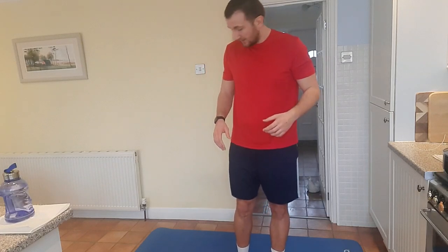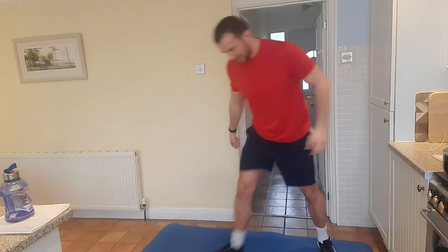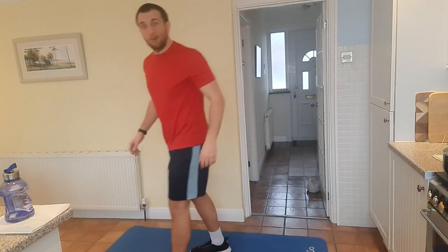So that is our warm-up done. Time for the HIIT workout. I'm just going to model you the first one and then we'll start from there. The first exercise is going to be ice skaters — let me just take a step back. Make sure you don't do it on that surface because you could slip over.